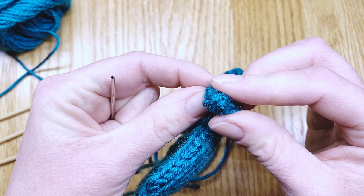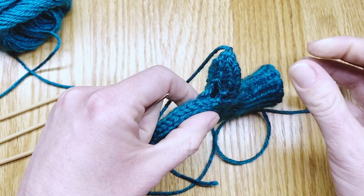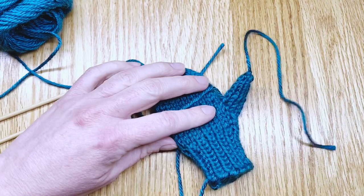As you can see, you can't see the seam at all. There'll be a little bit to weave in at the base of the thumb, which you can do with the tail. And you're ready to finish by weaving in all of those loose ends on your mitten. I hope that was helpful for you and I hope you have a wonderful day!